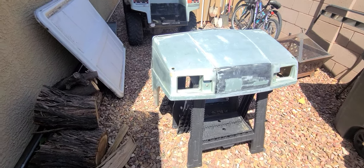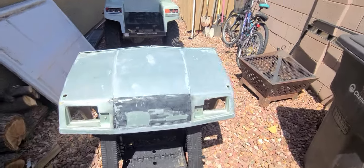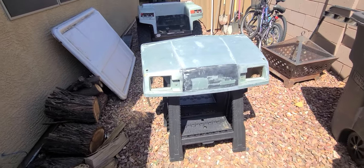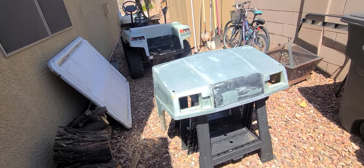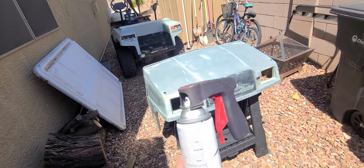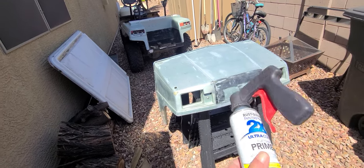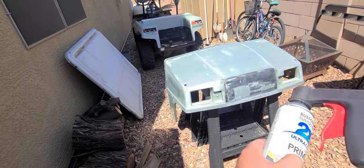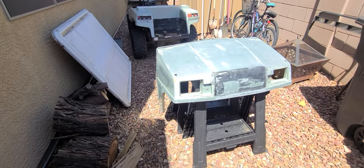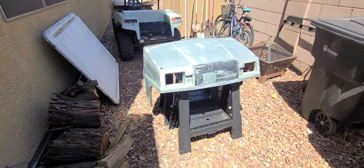I've been sanding on this thing for about an hour or so and knocked a lot of the stuff off. It's not gonna be perfect — it'll be a nice 50-foot paint job. I'm going to go ahead and hit this with some primer and see where the real bad spots are. If you don't have one, get one of these little handles — they work great for helping you hold a nice steady spray when using a spray can. Let's get into this and throw some primer at it.